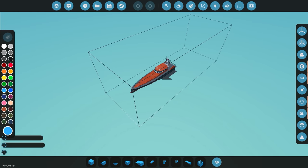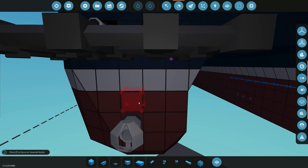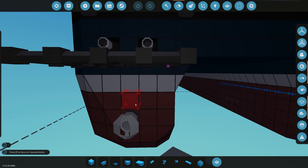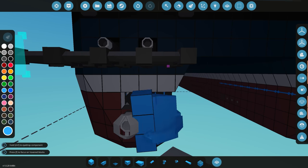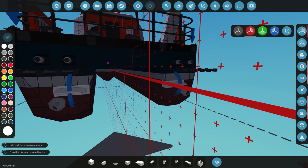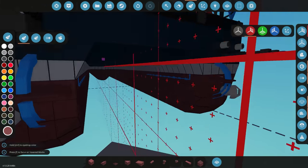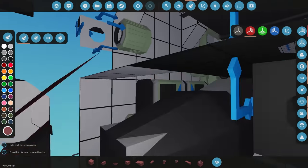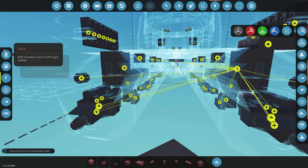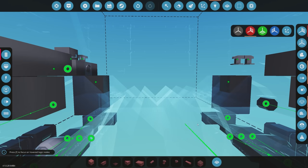I also want to get some fin rudders in because when working with water jets, once it jumps into the air those water jets don't do anything. I want a way to control it when airborne. Going into symmetry mode, we'll place the fin rudders there - they've got up and down control. Let's paint them and get electricity on. These fins connect directly to the gyro's pitch output, going to both fin rudders at the back.